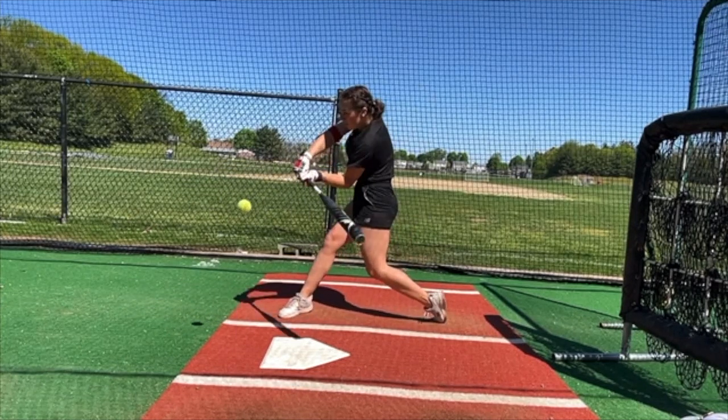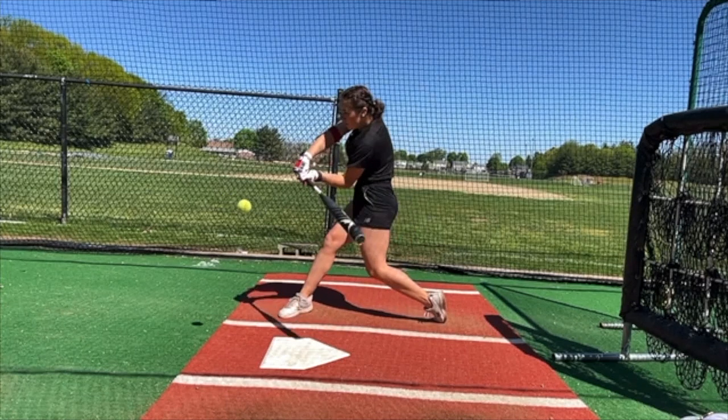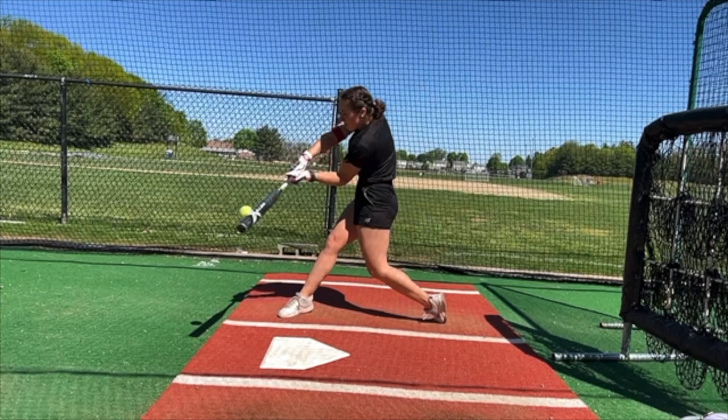Her swing always wants to work out, around, and down. Looking at her path and taking an attack angle, that's probably almost zero degrees — pretty flat. She almost never gets the barrel turned to get up into the ball. She either gets completely flat, or she hits it with a negative attack angle — down through the ball and down through contact. When she cuts down through contact, she hits the bottom of the ball and it typically goes up and to the left, because not only is she down, she's across.